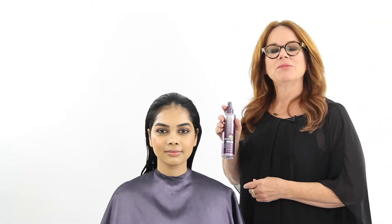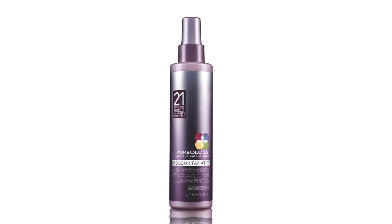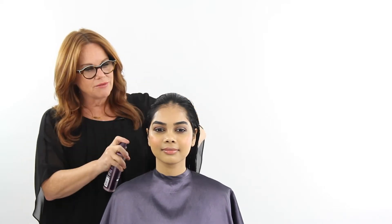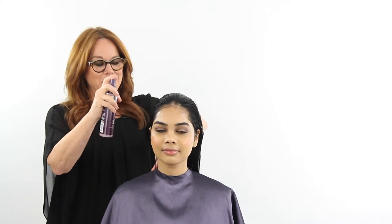This is Mika and her hair is naturally wavy but slightly curlier underneath, and on the surface it tends to get a little bit frizzy. I'm starting with Pureology's Color Fanatic, which is a 21-benefit spray. It's excellent as a cutting lotion — it's going to smooth down the cuticle, detangle the hair, protect it from heat, and a whole bunch of other good things.